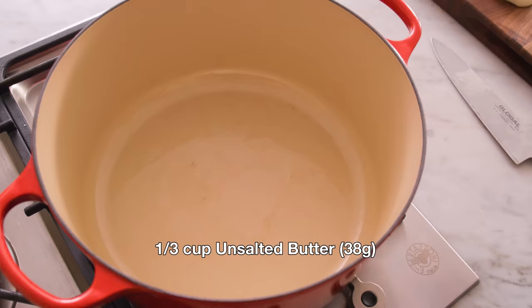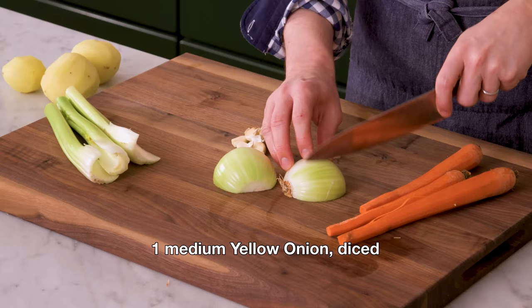First off, grab a big pot or Dutch oven, and we're gonna add a third of a cup or five tablespoons of butter right on the inside over medium-high heat. While the butter melts, we have a bit of prep work to do, so grab an onion and we're gonna give it a nice dice.